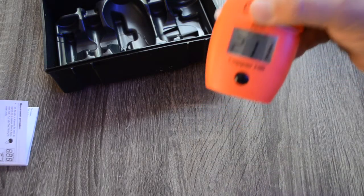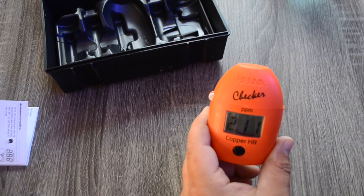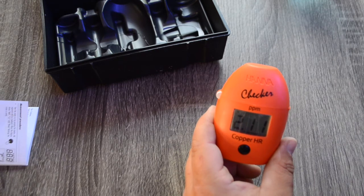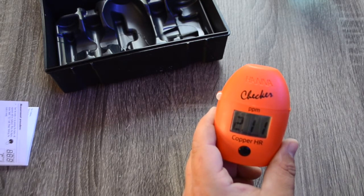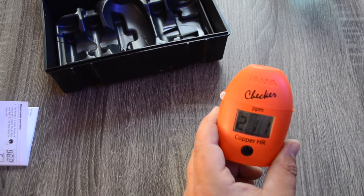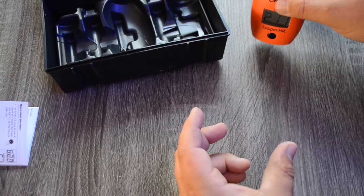I got the reading 2.11, which is just below the recommendation for that copper treatment to have your tank sitting at. With this, you can dial it in like we've never been able to before when it comes to quarantining fish and using copper treatments. The Hanna checker copper high range is an absolute monster and it's going to step up your quarantining. I definitely recommend taking a look at this if you are quarantining fish or looking to set up a quarantine tank using copper treatment.